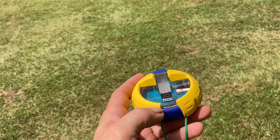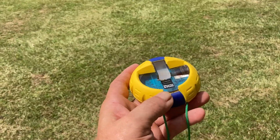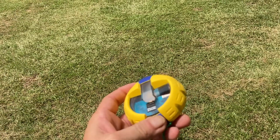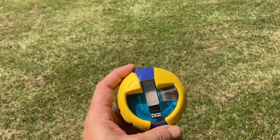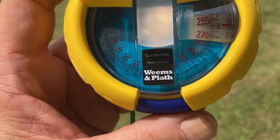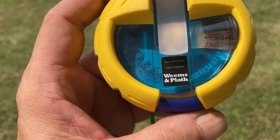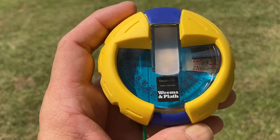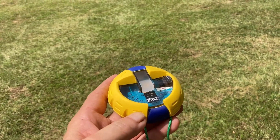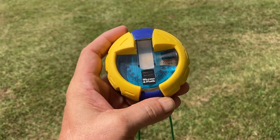Not only do they make compasses, they make oil lamps and a lot of things that someone who calls themselves a prepper, or just likes to have that kind of gear around the house, would appreciate. Check out Weems and Plath — most of what they make is for the nautical industry, but it's one of those companies that makes stuff crossing over into emergency gear. Thanks for taking a peek — give them a look!